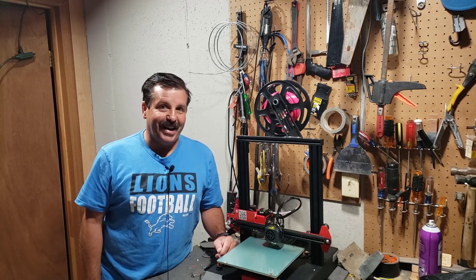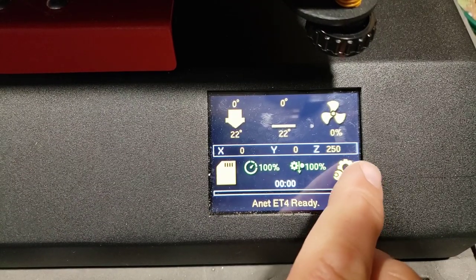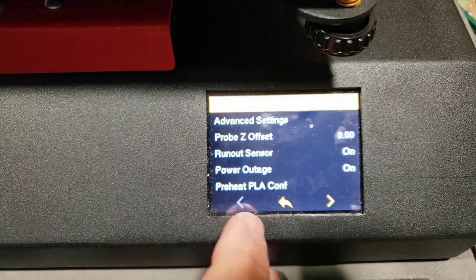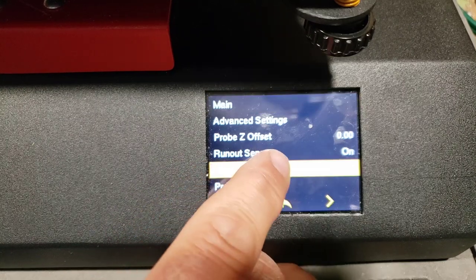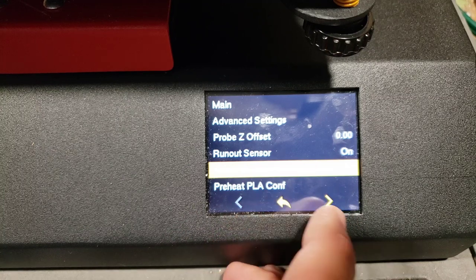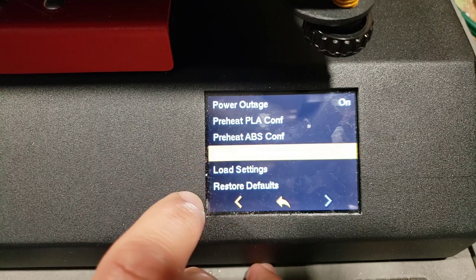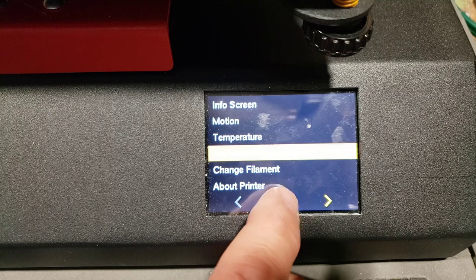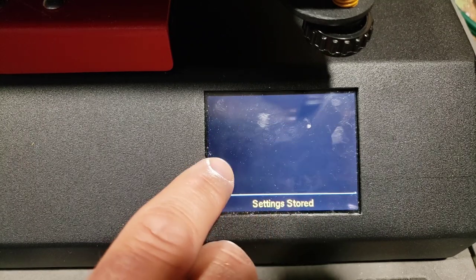Here we are in the menu. We're going to go to Configuration, and under Configuration we're going to go down to Power Outage. Yesterday it was off, and I set it up like this where I point it to On. Make sure you go down and store the settings. When you go back you'll see it says 'Settings Stored'.